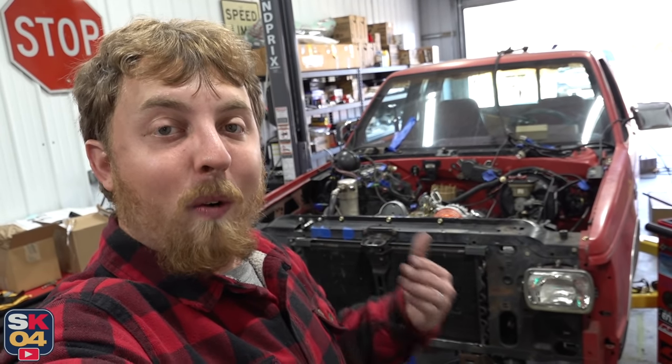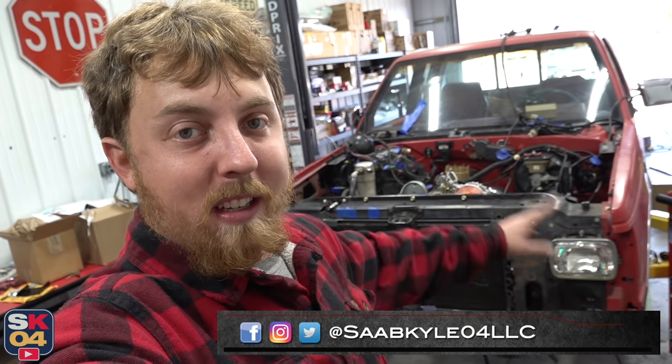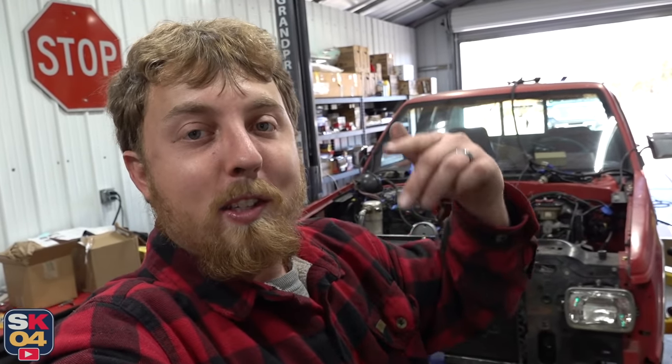Well everyone, that's going to wrap it up for this video because I have to get all of this torn back down so I can start refurbishing everything and moving closer to firing this bad boy up for the first time. If you haven't subscribed already, please consider doing so because there is a lot more content where that came from. If you enjoyed the video, don't forget to leave a like below because it really helps the video a lot. A big thanks once again to O'Reilly Auto Parts for all of their support — don't forget to take advantage of that discount code, link is in the description box below. I'll see you guys on the next one. Take care.